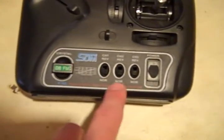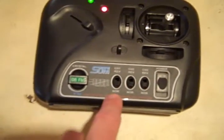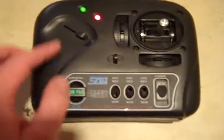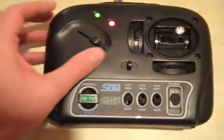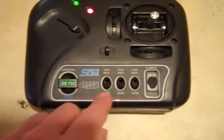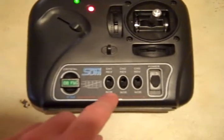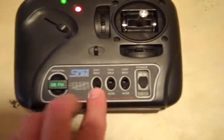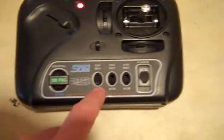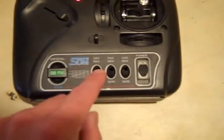Down here you have channel reversing. You can reverse any of the channels — for example, if I push channel 1 up to reverse, this will now be full speed at the bottom and off at the top. I don't really need to do that, so I always keep those on normal. One of my accidents — this got pushed up on accident and my throttle was all out of whack. I didn't understand what was going on until I looked down and noticed my channel had been reversed. So make sure these are all on normal when you fly.